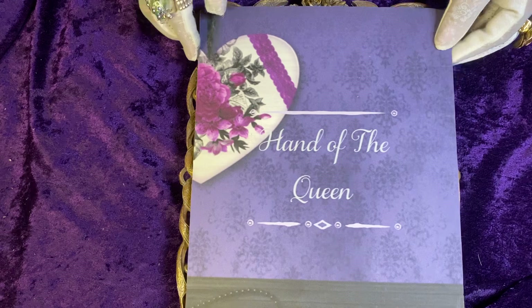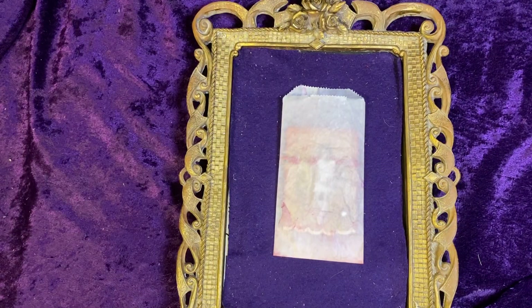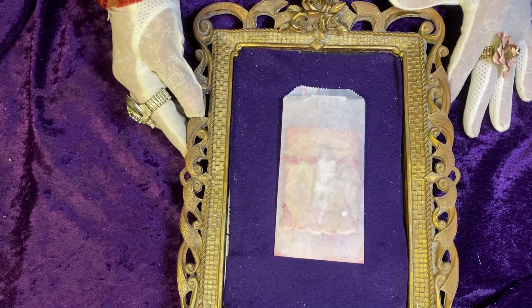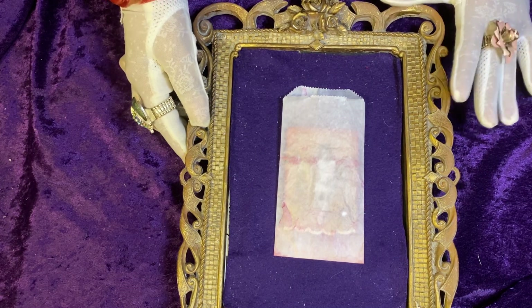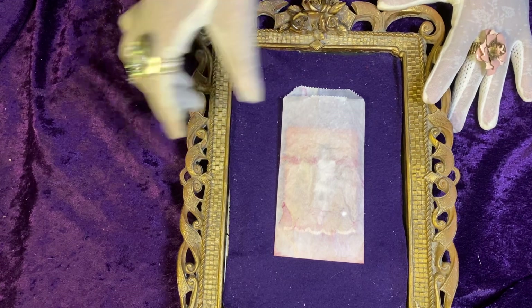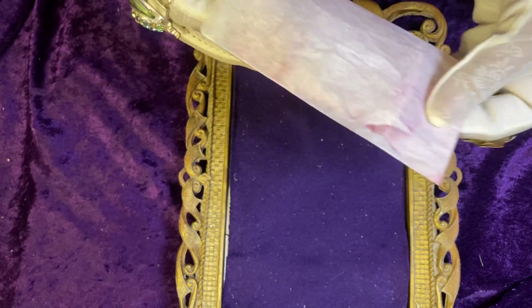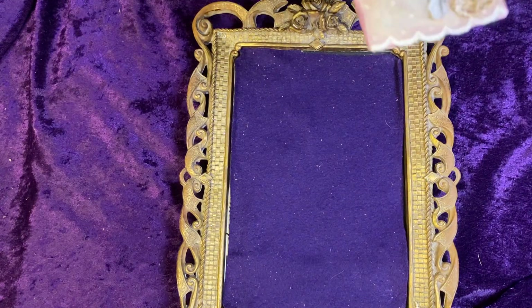I'm now going to show you my entry. If you all remember, I did a 52-card deck challenge on the playing cards for ATCs, so I selected this one to give to Diana as my entry.